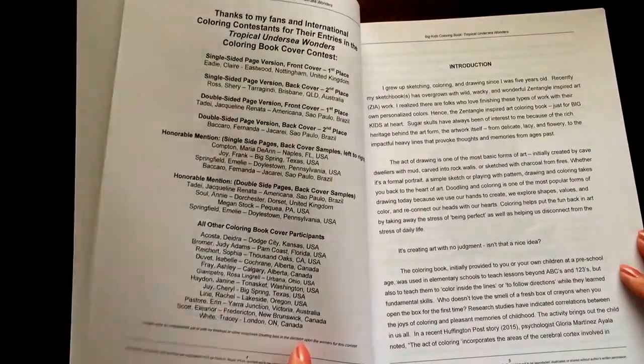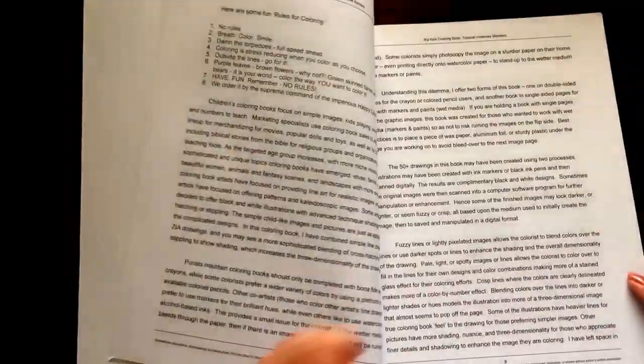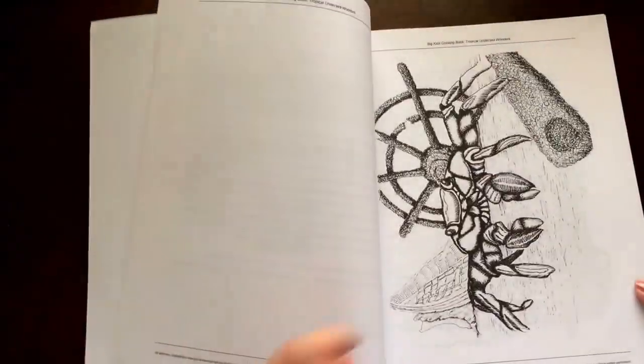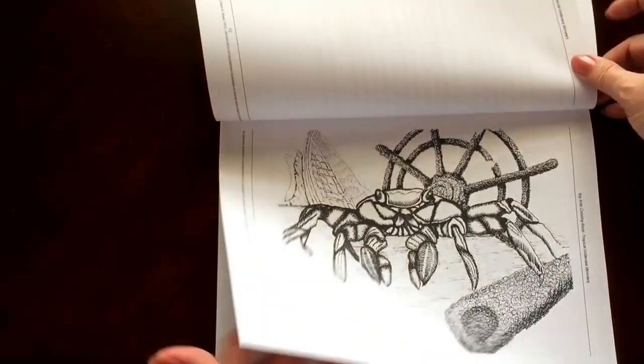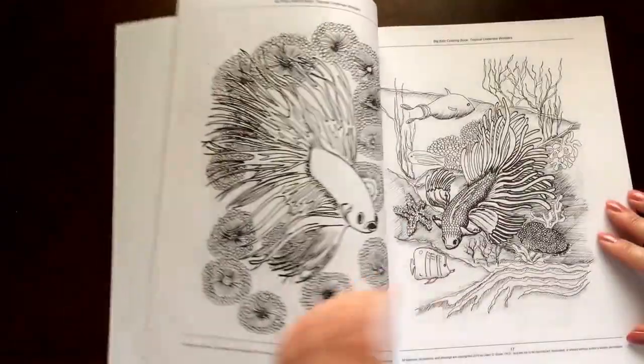There's a really nice introduction in the front of the book that has a lot of helpful information. This book has medium weight paper. It's 60 pounds bright white.